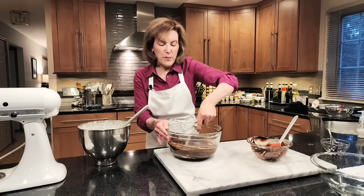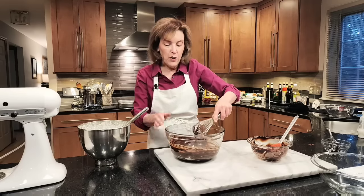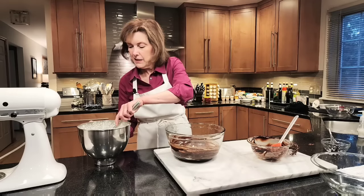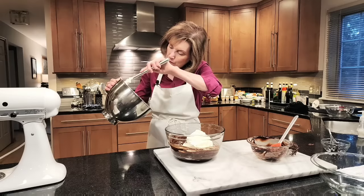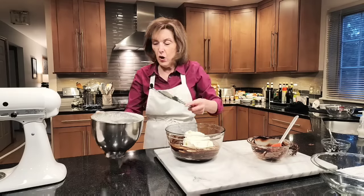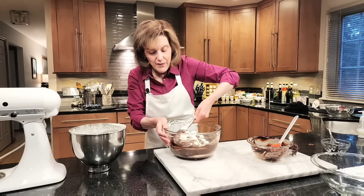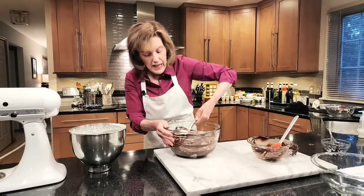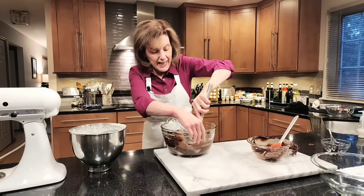I take just a dollop of whipped cream to lighten the chocolate mixture first — I call this the Mr. Spock method: we're sacrificing some whipped cream for the good of the many. Whisk that in to lighten the mixture. Now that it's lightened, add the remainder of the whipped cream on top. We do not whisk anymore — we don't want to lose the air bubbles we've whipped in. Take a rubber spatula and fold gently. This can chill for a few days and will be our filling for Beatrice's mousse cake.